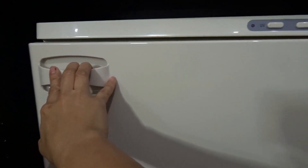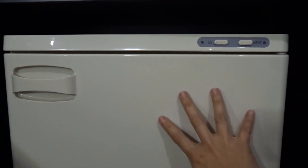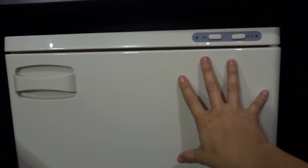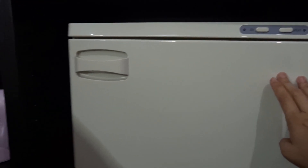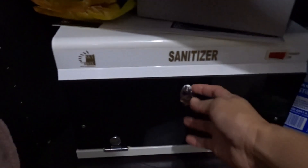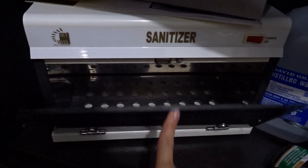It's not on at the moment. This is pretty good to use when I've got my facial, mani and pedi. And then the next shelf I have sanitizer, which is all my equipment that I use — I put it in here to sanitize.